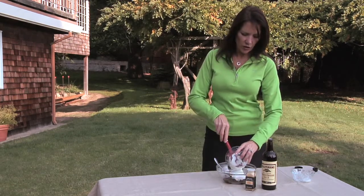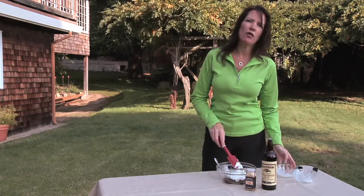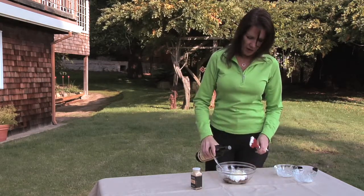Then add some balsamic vinegar and a little bit of brown sugar and let it cook down for about 25 to 30 minutes. So the time process is a little bit greater, but it's well worth the effort.